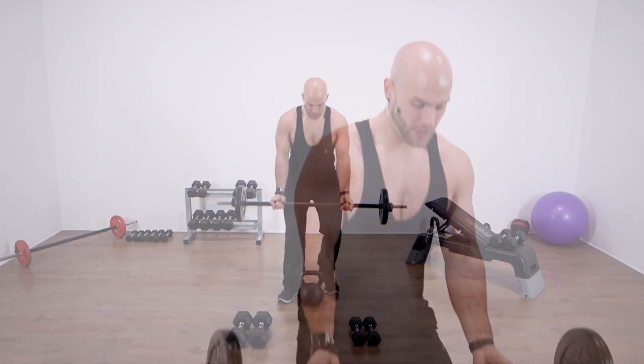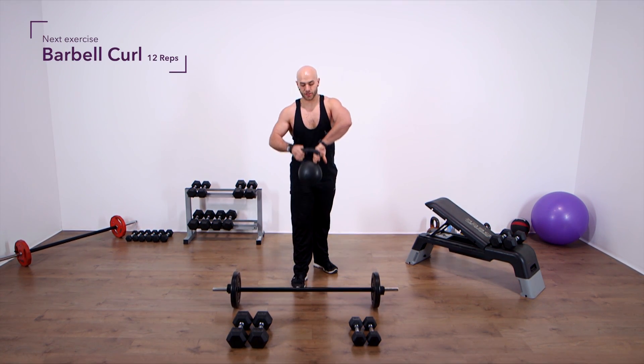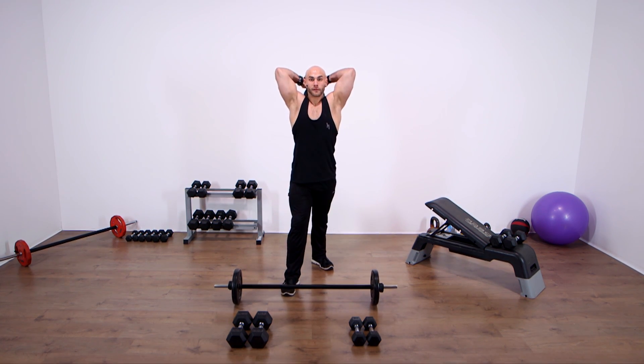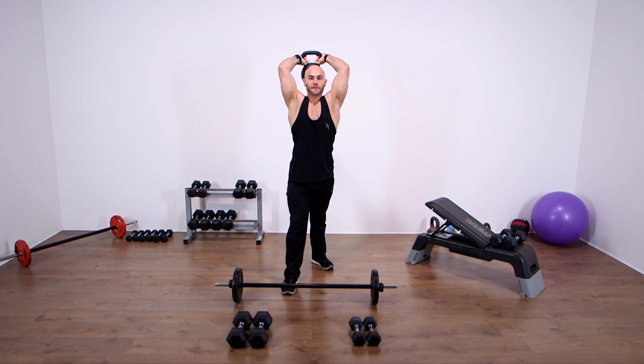Once we've finished those ten reps, lose the bar and grab the kettlebell. We're going into a French press, or overhead tricep extension. Grab it by both handles and whip it behind your head. I always advise having one foot ahead of the other for stability. Keep your elbows tight to your head and pointed straight upwards. Contract all the way up, then very slowly count to four on the way down. This is for twelve reps.